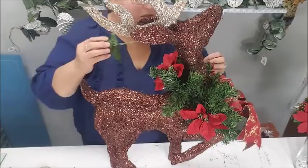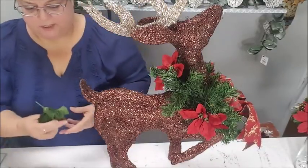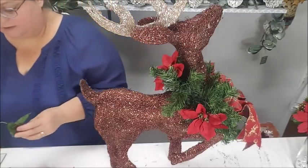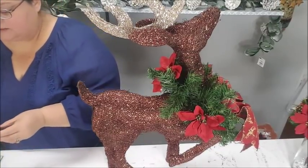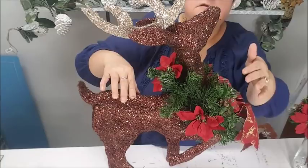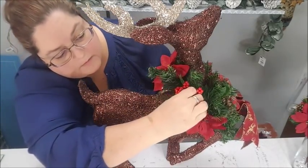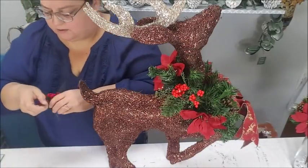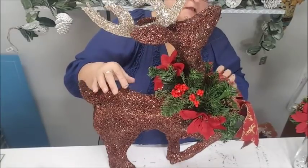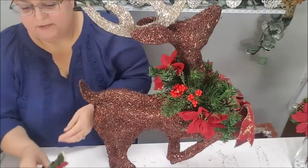I'm going to take off one of the extra leaves and use the remaining bits from the bush — why not. I can take these little leaf bits and put them in other little spots to fill in. I'm adding another pine cone and little berries, tucking them in. I'm kind of alternating: berries on top with pine cone on the bottom on one side, and reversed on the other side.